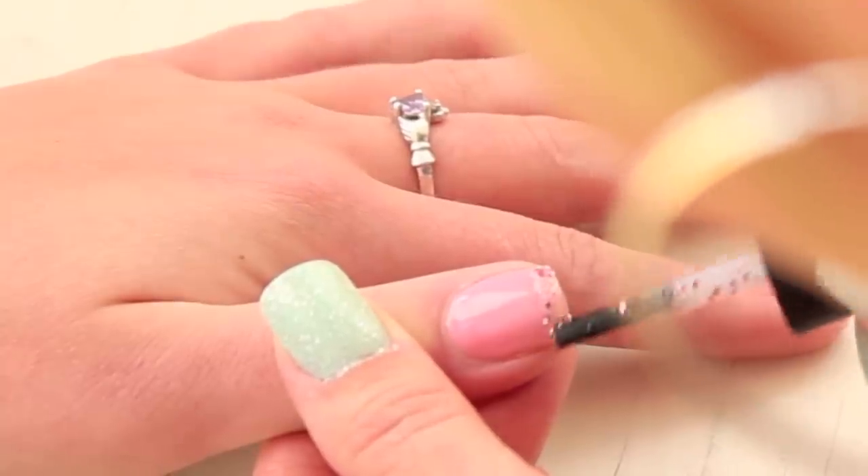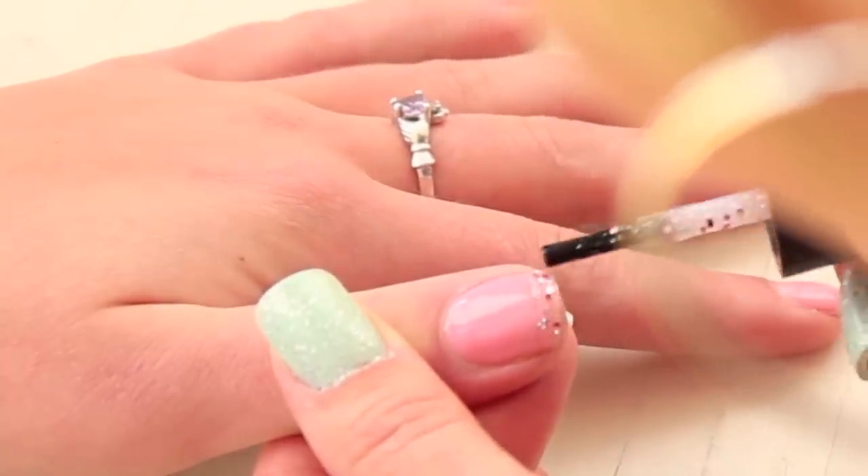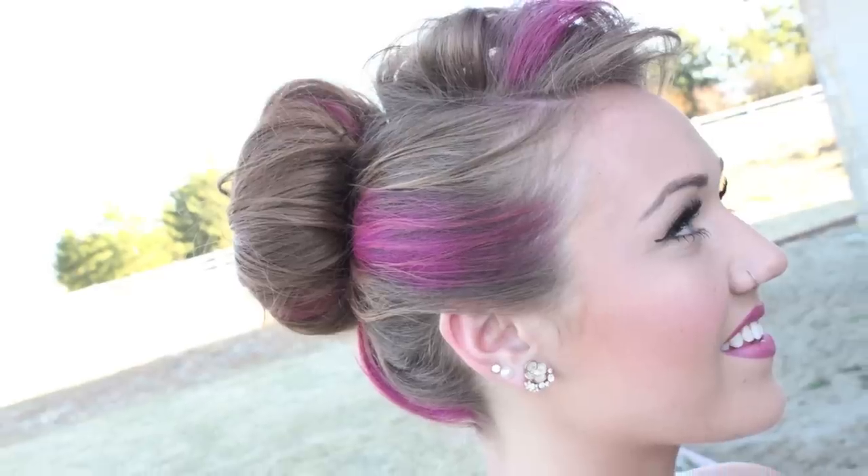I'm also going to show you how to do this French glitter manicure on her nails. And then we will also show you how to do her hair, which we added. We did it without pink, and then we did it with the pink, but I kind of think I like the with-the-pink more. So we will show you how to recreate this.